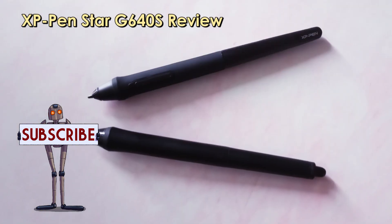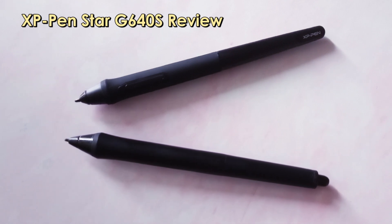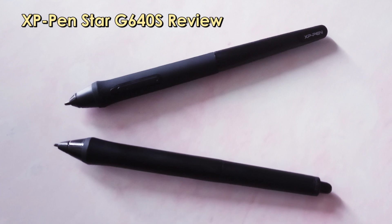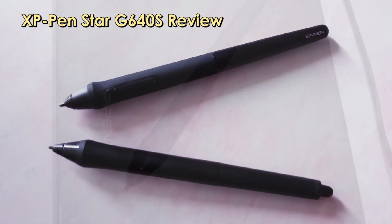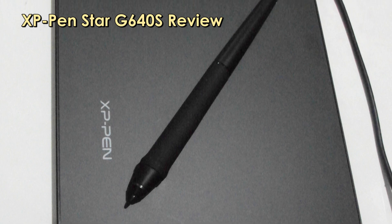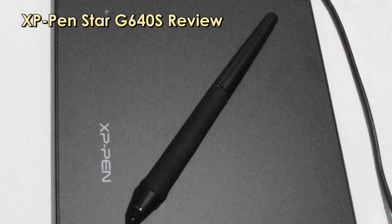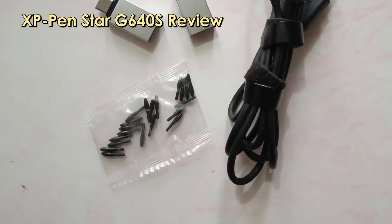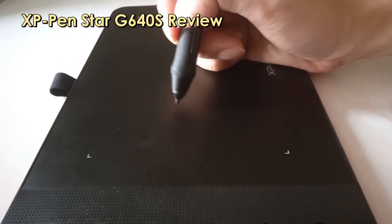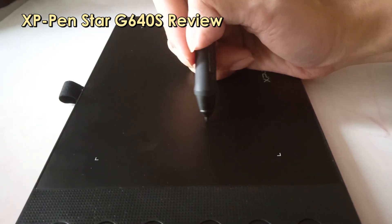The pen itself is somewhat similar to a Wacom — they actually look like clones, except for the eraser. If you're wondering whether the pen is rechargeable, you'll be happy to know the pen is battery-free. There are spare nibs included in the box, but keep in mind that because the tablet has a rough surface, the pen nib might wear off with extensive use.